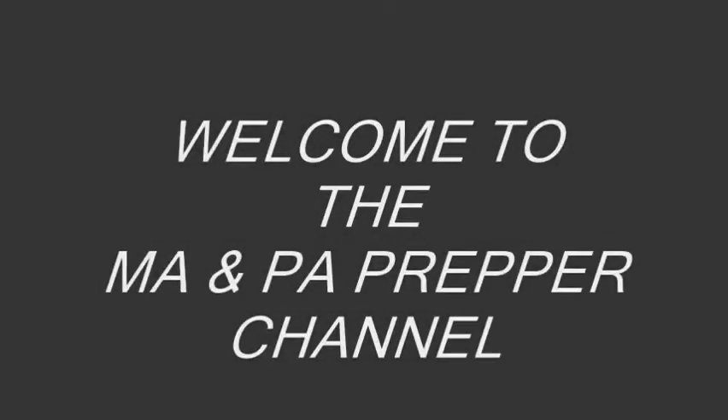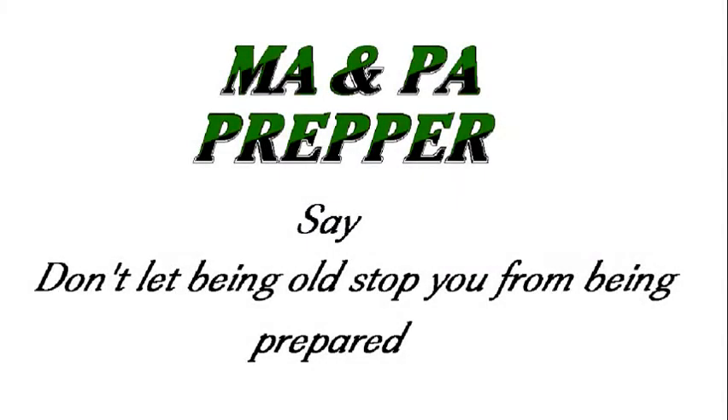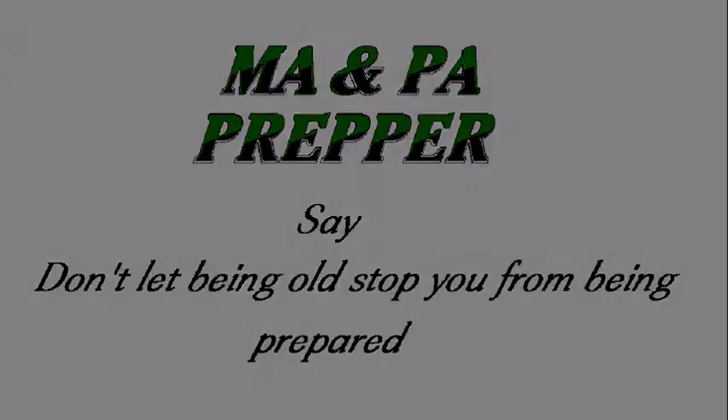Welcome to the Ma and Pa Prepper channel. Ma and Pa Prepper say don't let being old stop you from being prepared.